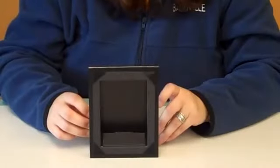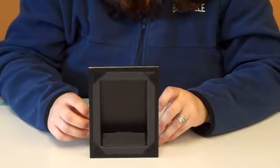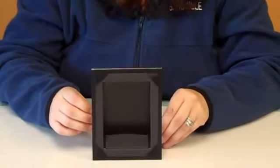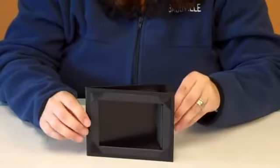Hi, it's Kimberly from Baudville and today we're going to talk about the Pin Presentation Board. The Pin Presentation Board is a leatherette, paper-wrapped board. It has a built-in easel for display. It can be displayed vertically or horizontally.